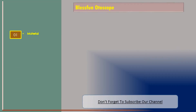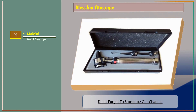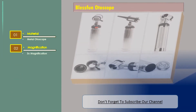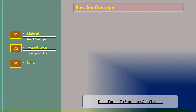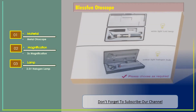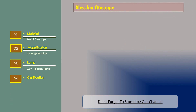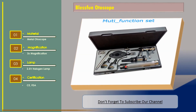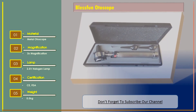Number three otoscope. Features — material: metal; magnification: 3x; lamp: 2.5 volt halogen lamp; certification: CE, FTA; weight: 0.5 kilograms.